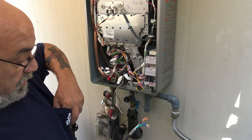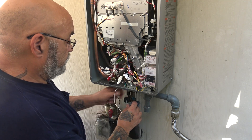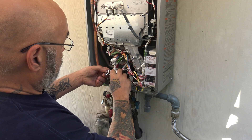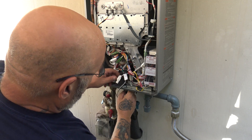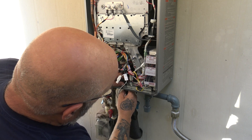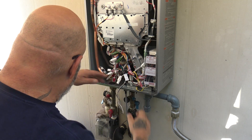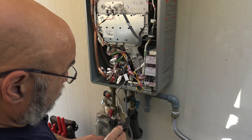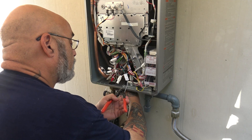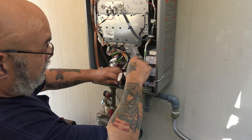I'll get my lock nut out of my pocket, fish this through, and get the lock nut on. Remember, this is the same thing if you're going to use liquid tight or seal tight. Tighten that up.